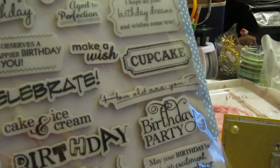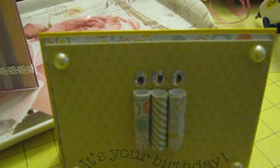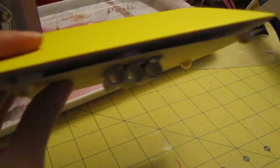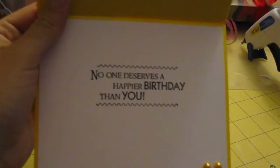And I used the same stamp set on both cards. And then I used this bridal bling that I found at Michael's for $1 to make it look like the candles. Very cute — I think it came out really cute. And I used Happy Pearl and 3D foam dots. And on the inside it just says 'no one deserves a happier birthday than you.' And I put two yellow Happy Pearls.